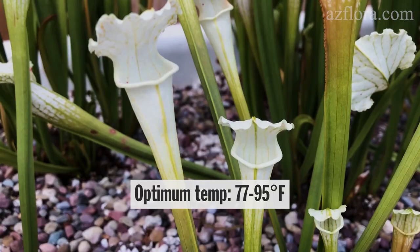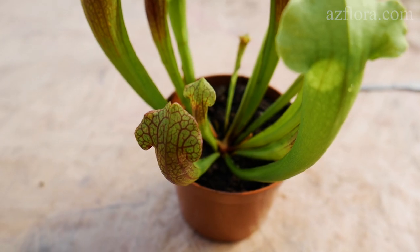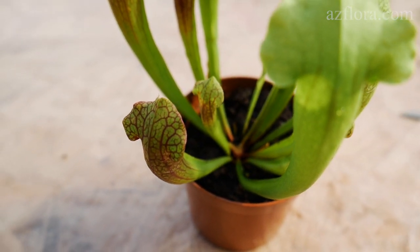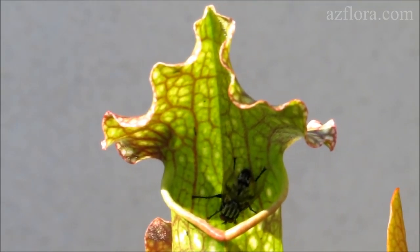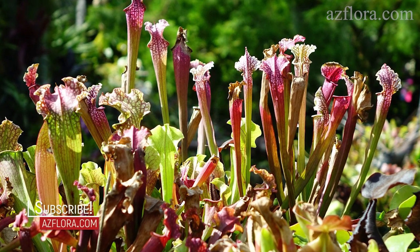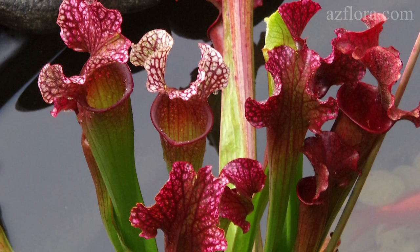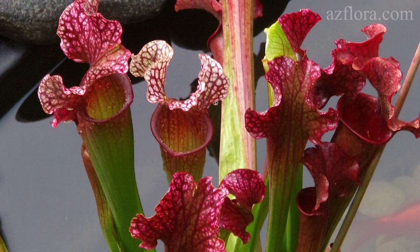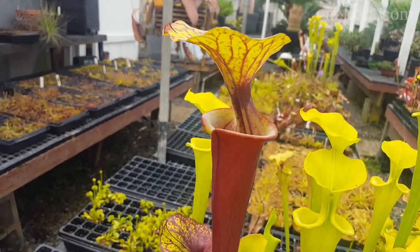Optimum temperature during the growing season is from 25 to 35 degrees Celsius. Saracenia has no need for fertilizing, because all the nutrients needed will come from its own ability to trap prey within the pitchers. The plant can digest as many insects as are fed into each pitcher. If the plant is constantly kept indoors and doesn't have the opportunity to catch an insect, then it is necessary to feed it once a month from April to September.